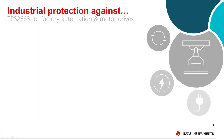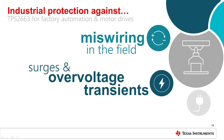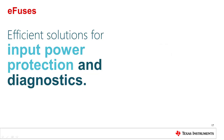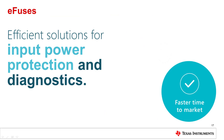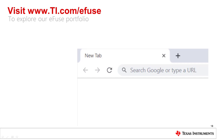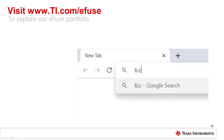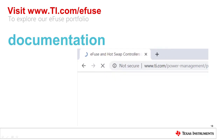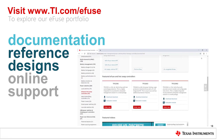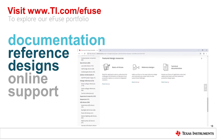These features make the TPS2663 especially useful in factory automation and motor drive systems. It excels at protecting against miswiring, surge events, and power interruption tests. TI's high voltage eFuses are UL-recognized solutions that integrate a multitude of protection features into one device for comprehensive input power protection. Visit ti.com/eFuse for documentation, reference designs, and online support for the TPS2663 and TI's other high voltage eFuses that could be the solution to your design challenges.